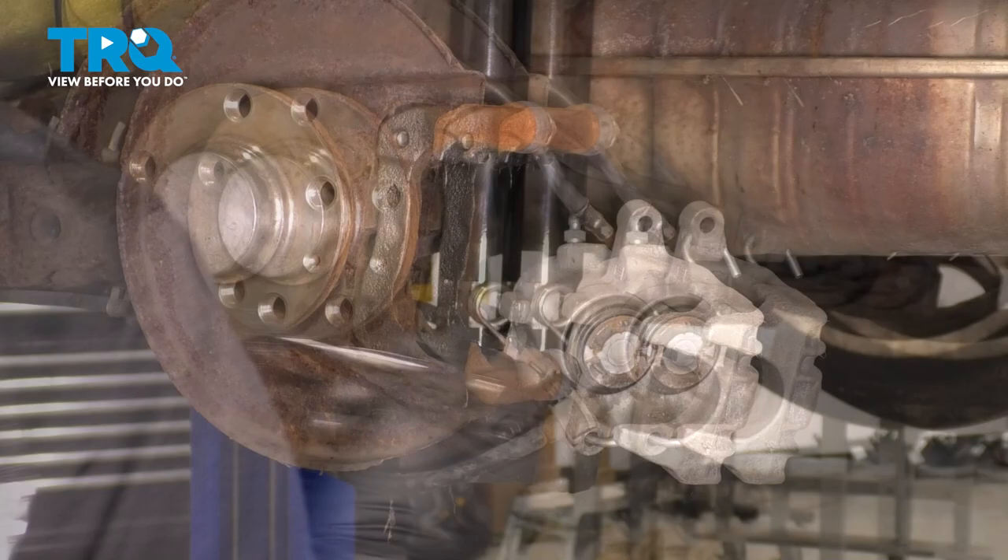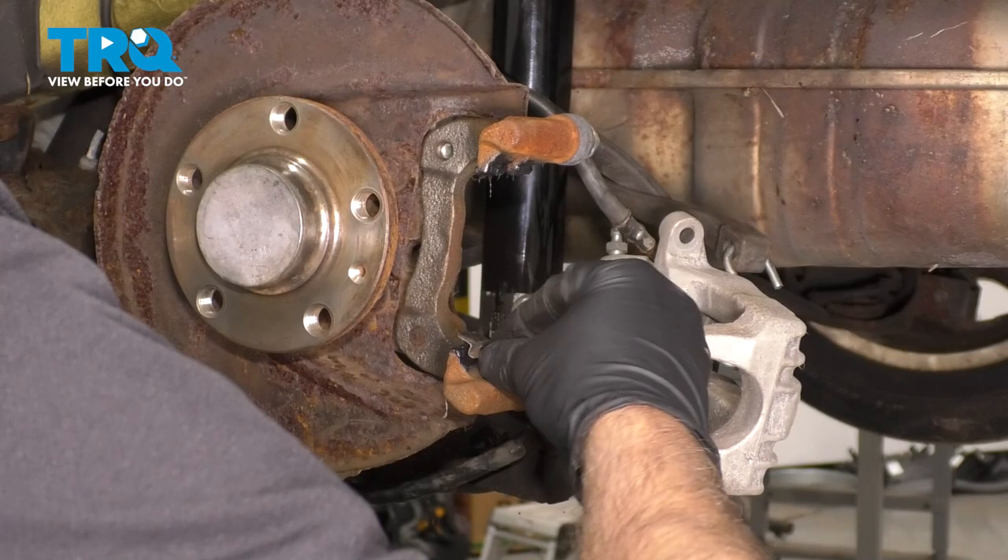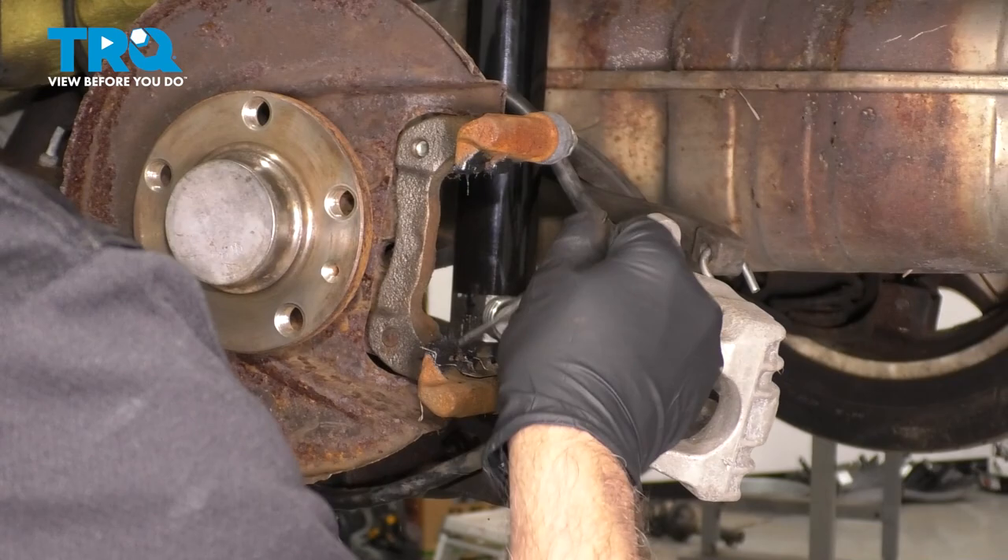Take the brake pad clips and slide those into position. Apply another thin coat of grease, and do the same on the top one.